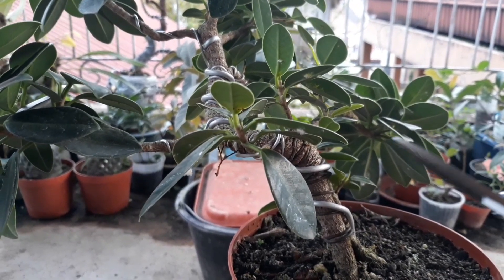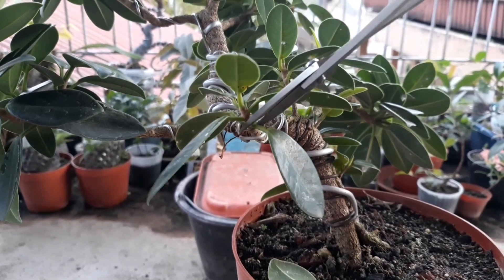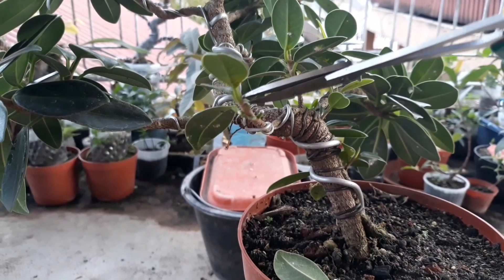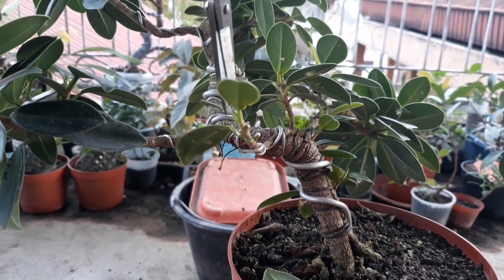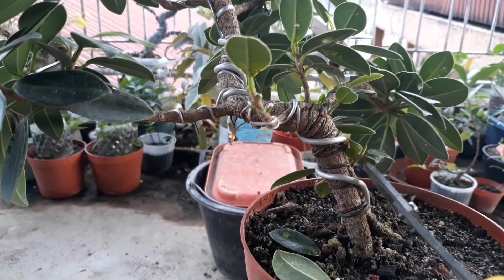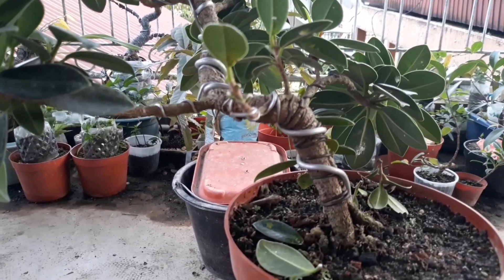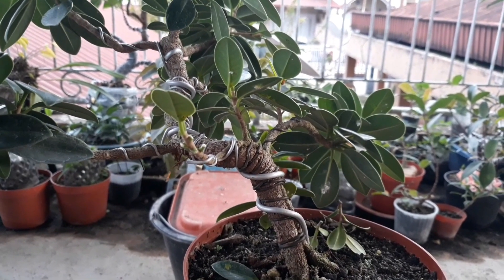Agar lebih jelas, mungkin akan saya pruning terlebih dahulu ya teman-teman, daun-daunnya ini. Nampak nanti perkembangan batang-batangnya. Pruning daun ini saya lakukan juga karena daunnya sudah cukup lebat. Dan ini kebetulan sudah mulai musim hujan, agar lebih dapat terkena matahari ya teman-teman. Beberapa cabang yang tumbuh tidak diperlukan, saya potong sekalian.